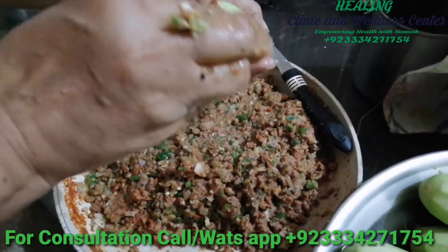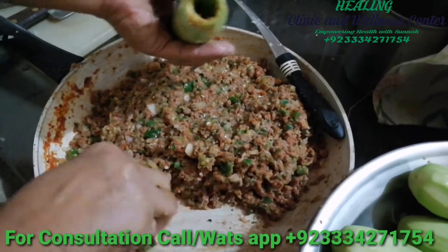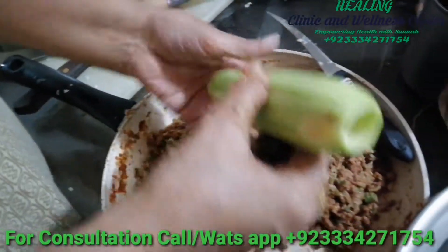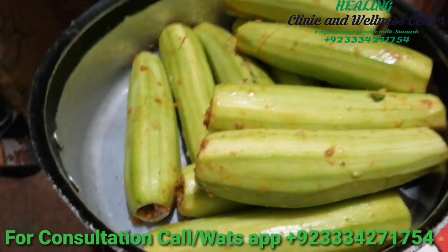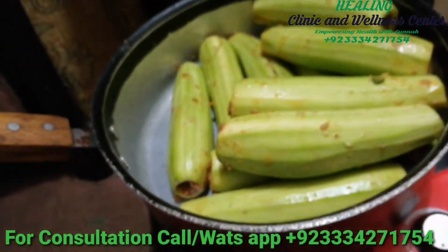Now just take the mix and stuff it into your zucchini, which you have already hollowed out. Make sure that you stuff it well, and anything which remains you can add as a base to your dish. As you can see, it is so easy to stuff your zucchini. I have stuffed all my zucchinis and placed them in a broad based pan with a wide mouth.